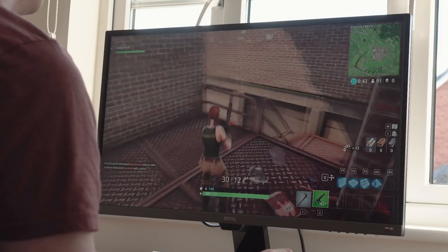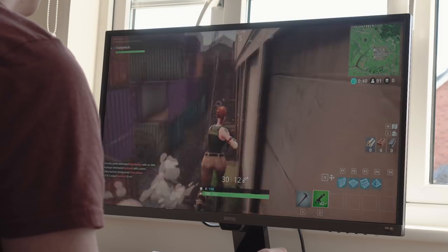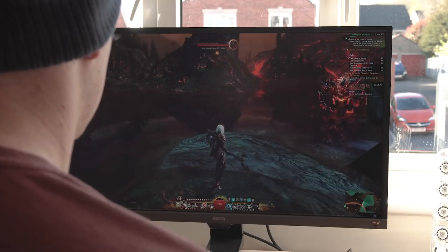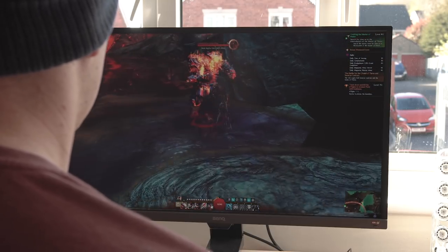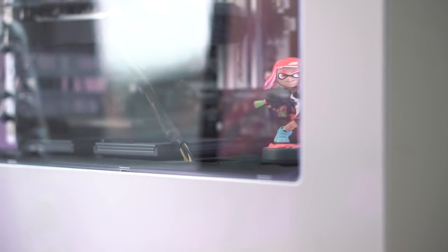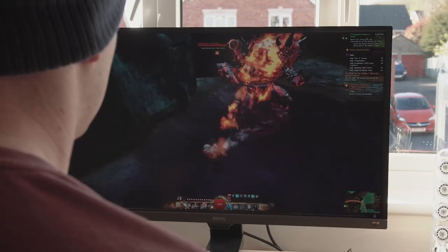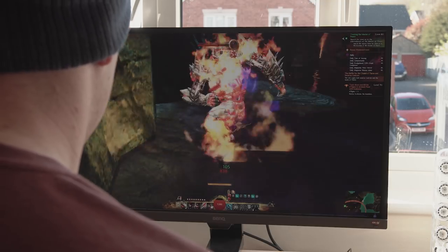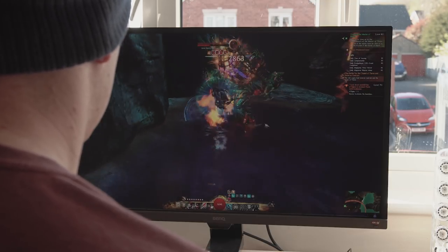I'm not a huge PC gamer but the 4ms response time with the panel feels really snappy and responsive for the gaming that I did try. I didn't notice any input lag, which is always good. I'll be the first to admit though, my out-of-date GTX 760 really isn't a good match for any form of 4K gaming so I really can't show you any mind-blowing graphics. Also, an added bonus for AMD users out there is the addition of FreeSync support.